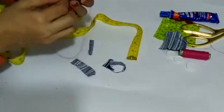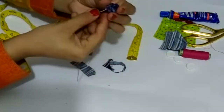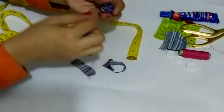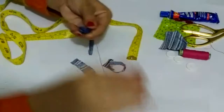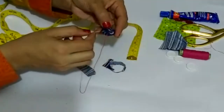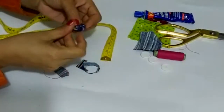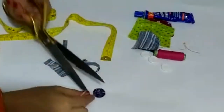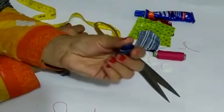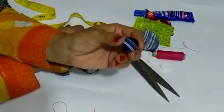If you are new, please subscribe to our channel. Friends, my button is ready. We will close it properly so that it doesn't accidentally open. You can also add a lot of beads for decoration. You can add silicone glue — it is the best glue to use.